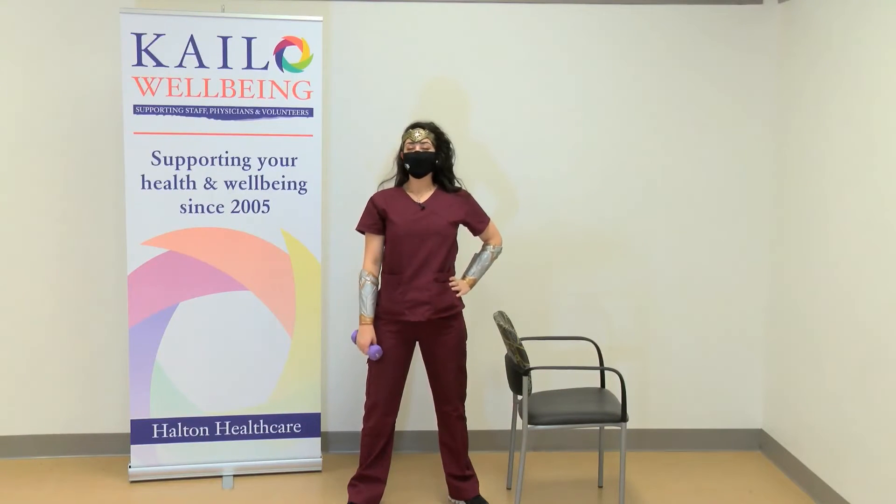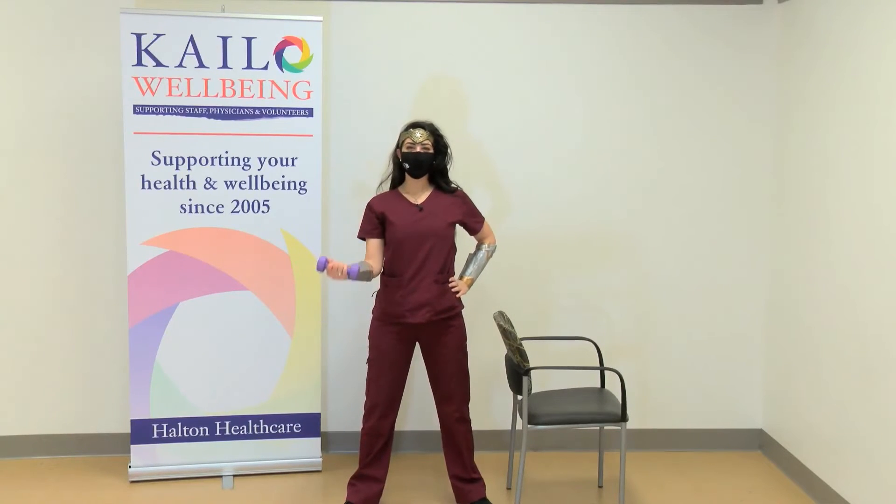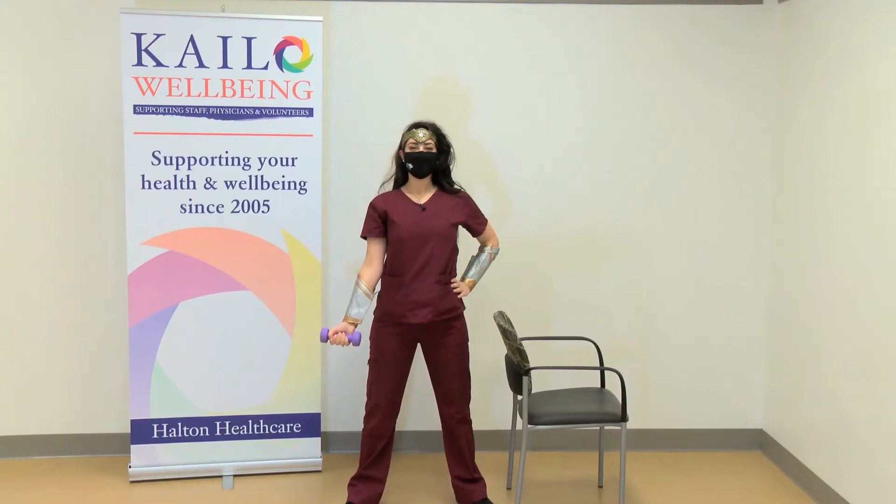The next one is the exercise you see everyone at the gym doing — the bicep curl. All the way up, all the way down. This time, slow it down to about three seconds on the way up and four seconds on the way down. Don't forget to breathe. We're exhaling on the way up and inhaling on the way down. Take a deep breath before you start, then exhale as you curl up, inhale as you lower down.